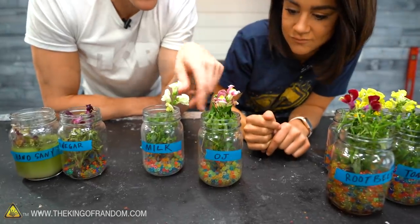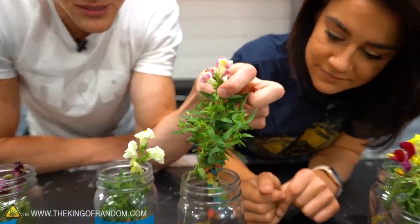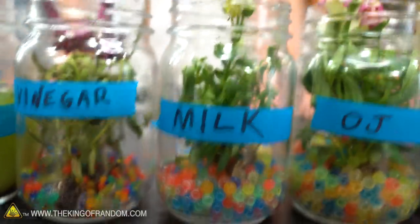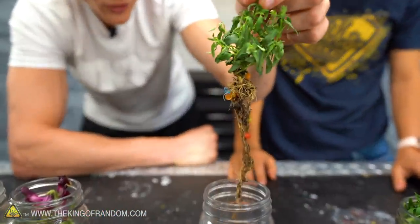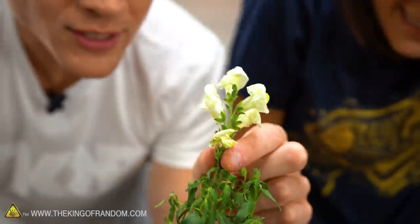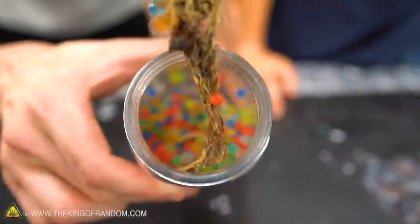Moving on to our really bad smelling ones. OJ doesn't smell that bad, but the plant itself isn't smelling that great because it's all shriveled up — it's literally in the fetal position saying 'help me.' You're not supposed to leave milk out on the counter for a very long time. I can't even pull it out. They're intertwined in the roots and the leaves are just sad. This is the first one we've had a leaf actually fall off completely.